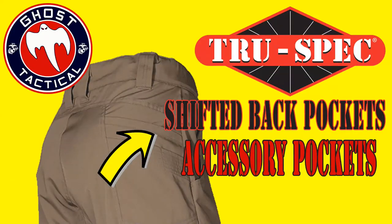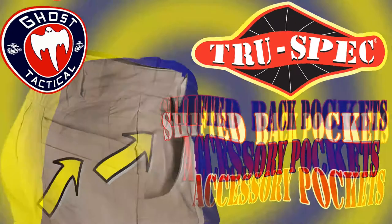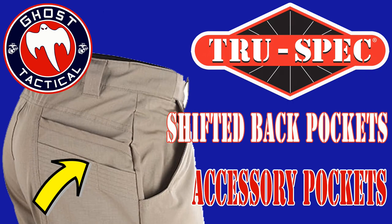The one thing that I really have enjoyed about these pants more than anything are the back pockets. The back pockets are probably the best feature of these pants. Not only do you get one pocket on each side, but you actually get two pockets on each side — each pocket has an accessory pocket in front of it. So you actually have four possibilities of pockets to use in the back.